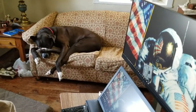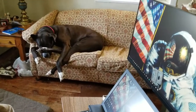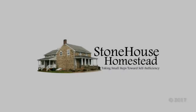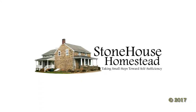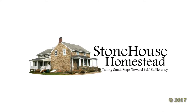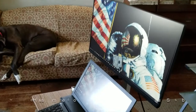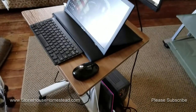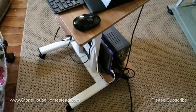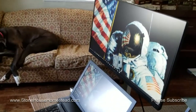Hello everybody. This is John, just giving a quick update. A lot of people show their editing suites, so I'm going to show you mine.